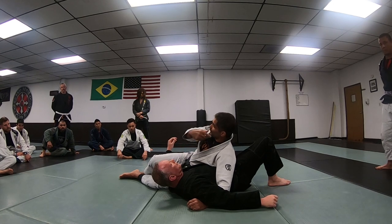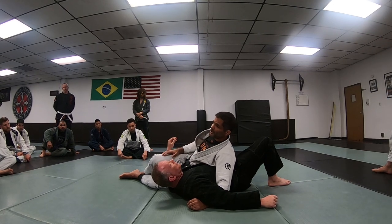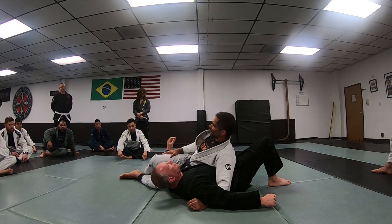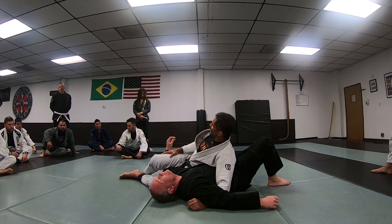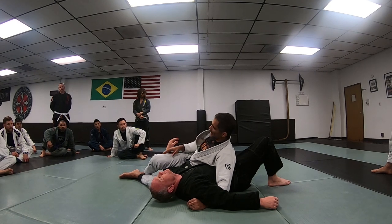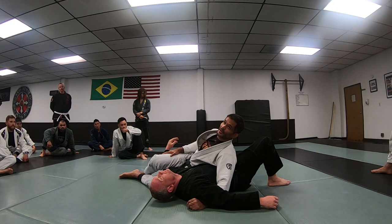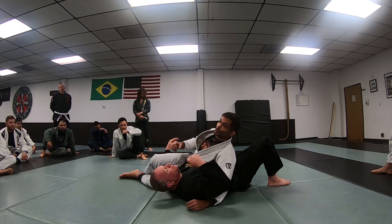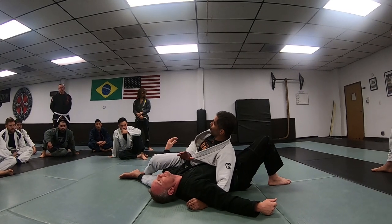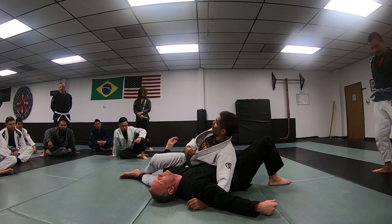If he's not moving I can capitalize for different positions — mount position, or if he starts turning away from me, take his back. But 90% of the drills that we use are against each other. Most of the time we're going to have to hold this guy tight before I start attacking him. Different states of control, different states of movement that he could apply if I start controlling him.